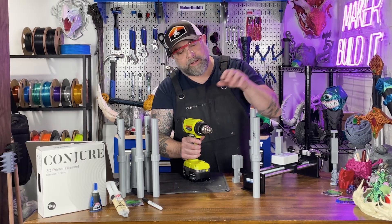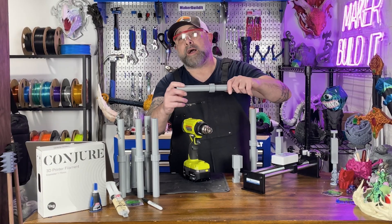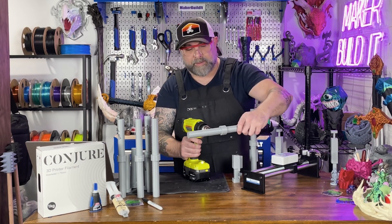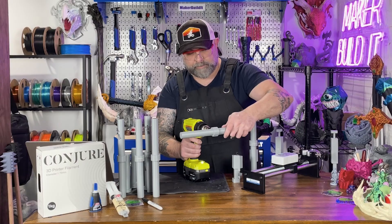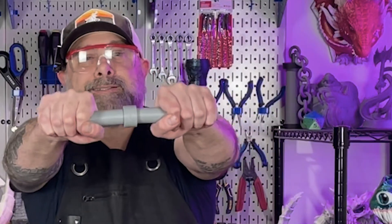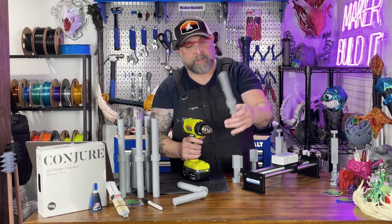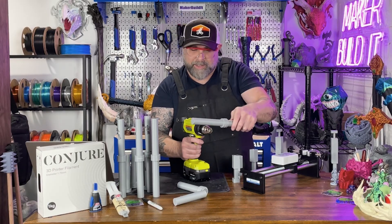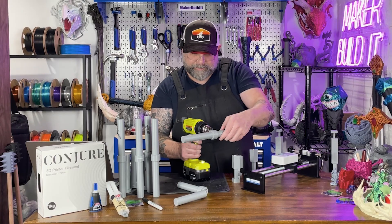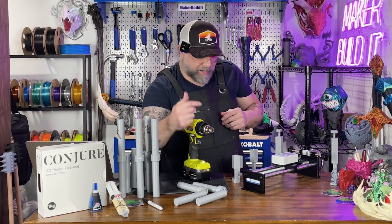Next up is our heat test. We're going to use our heat gun to heat up the area where we've bonded the two pieces of 3D print together and see if it will come apart. First up, Loctite passed — the PLA broke before the Loctite. JB Weld: I've never done a heat test on epoxy, so this should be interesting. Same thing — JB Weld passed. The bond held together and just the PLA broke.